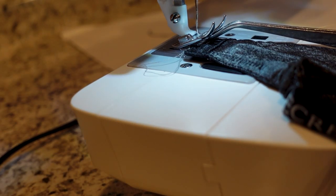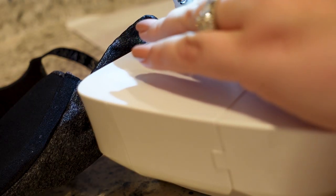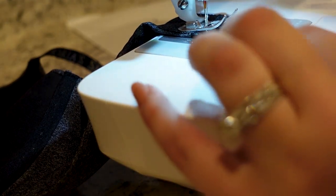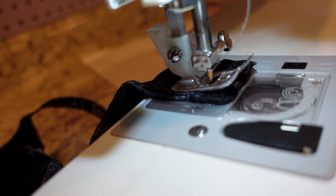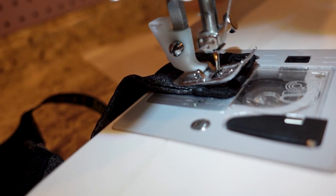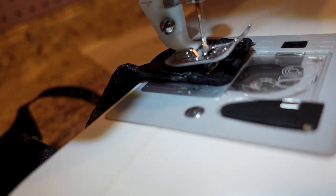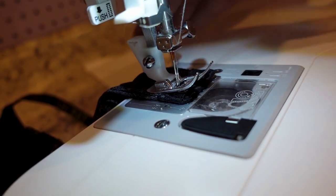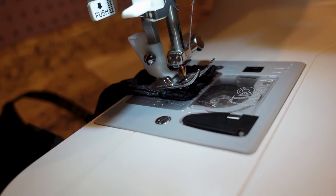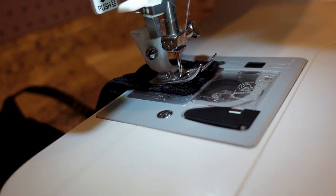I'm going to drop my presser foot and try to drop my needle into one of those loops. I'm lowering my needle inside the loop — I'm in. I'm putting my foot down to hold it in place and I'm going to slowly do a few stitches by hand with the wheel first, just to make sure it's catching correctly. After a couple of stitches it moved, so I lift my foot, double check it, and put it back in the right spot. I've done three stitches by hand without getting stuck, so now I'm going to do a few more with the machine.